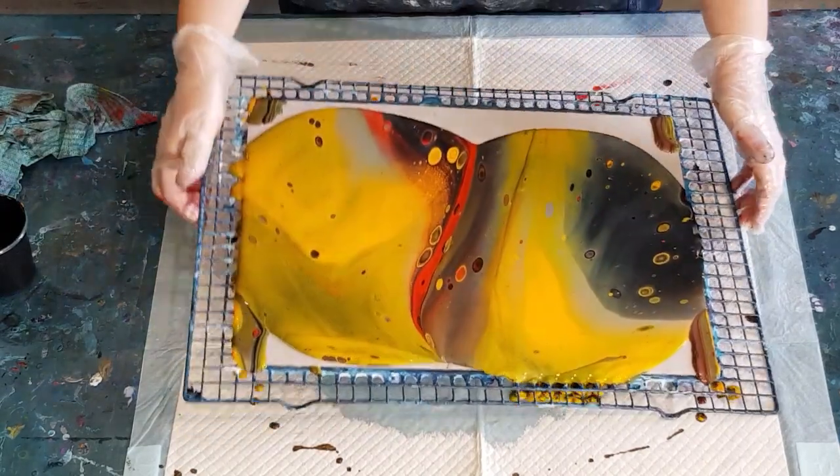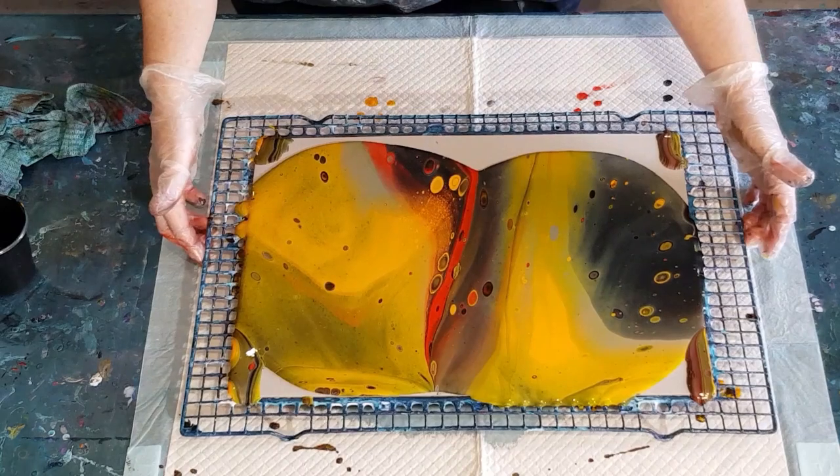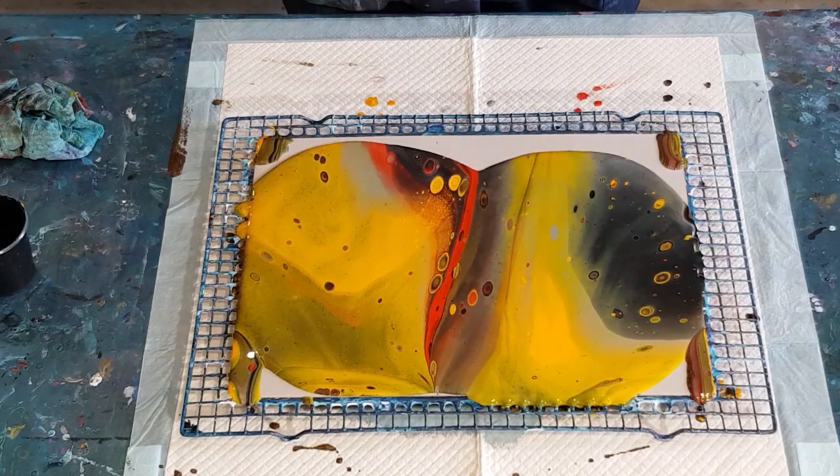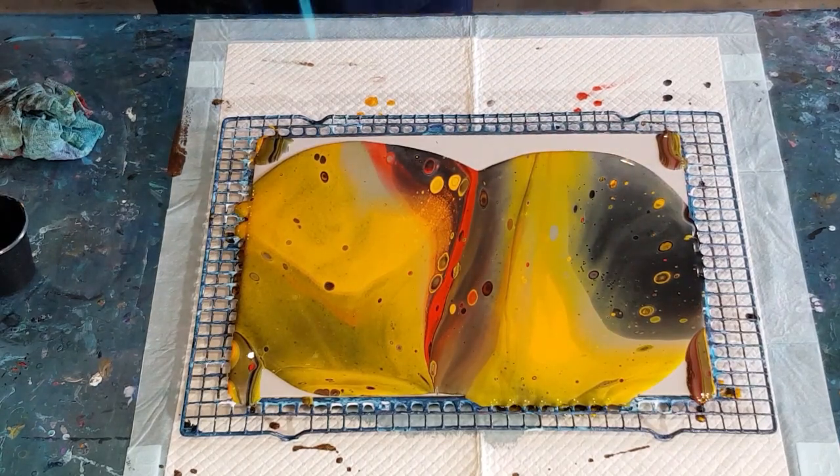I think that'll do — I want to leave enough area that I can still stretch. Let's do a torch but a nice high gentle torch. See if we can get some red cells coming up.